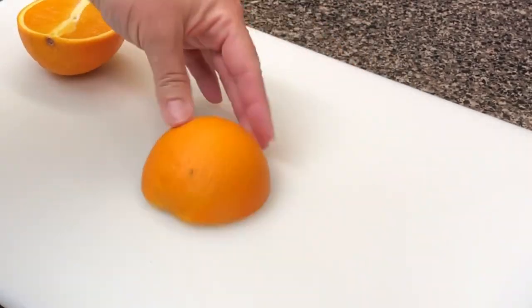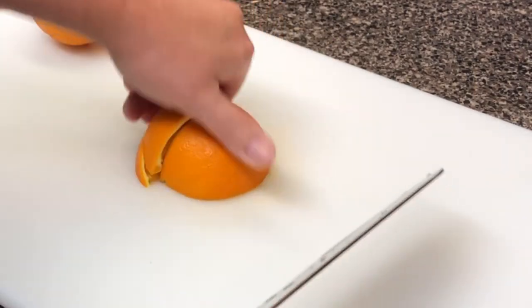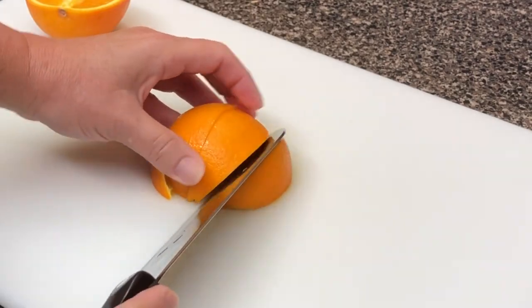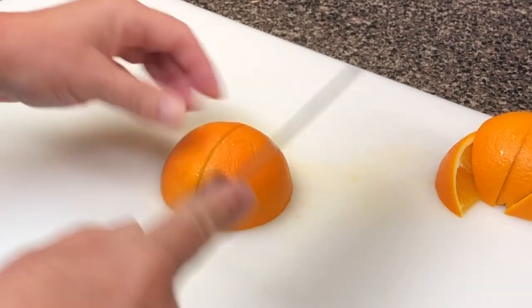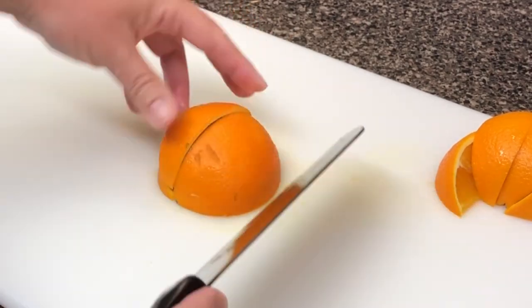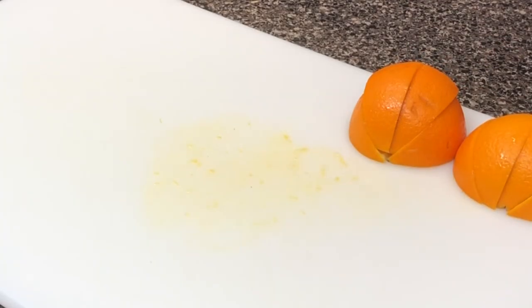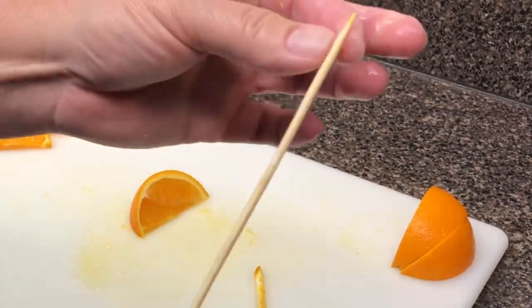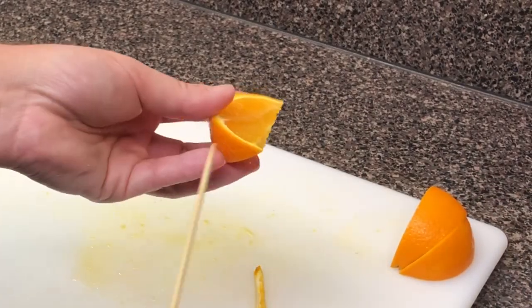Now we'll move on to our oranges — cut them in half, cut that in half, cut that in half. These are things that when I learned how to do it, I was like, wow, that's so much easier than I thought it would be. And y'all are going, we have kids, we know how to cut oranges — we take them to the soccer game. I don't have kids, so I never did.